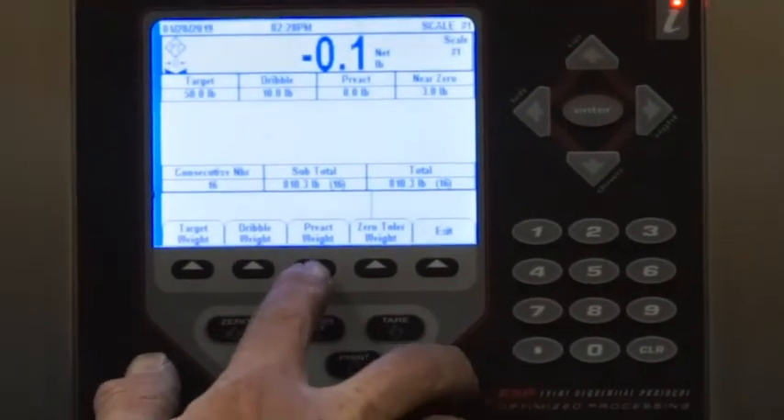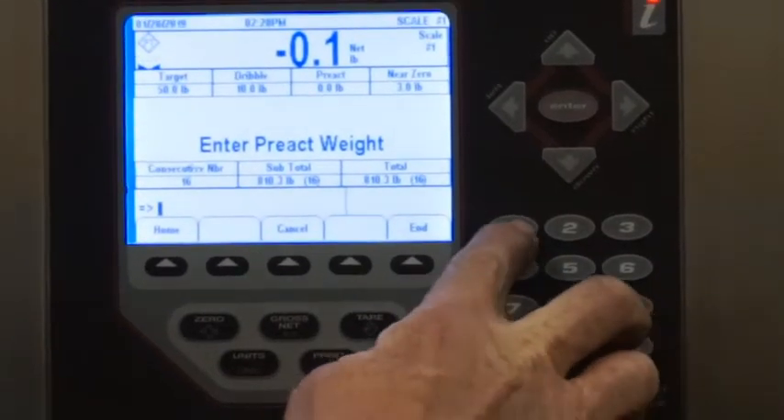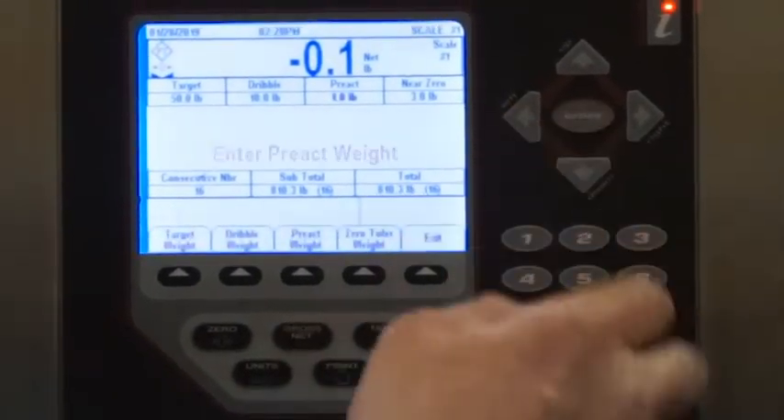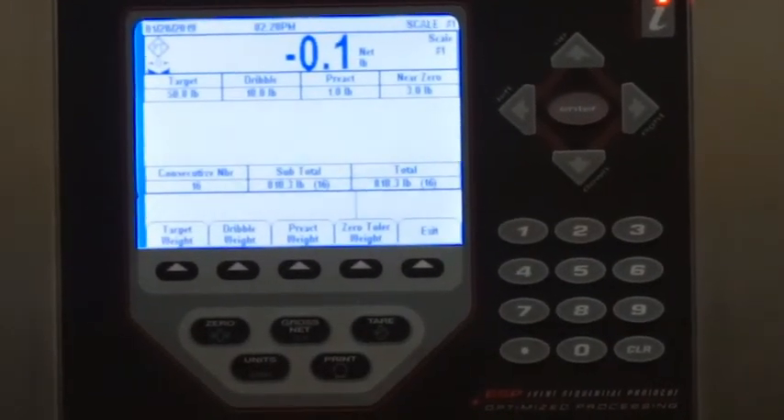I'll put in a one-pound preact, hit enter, and then everything should come out accurately.